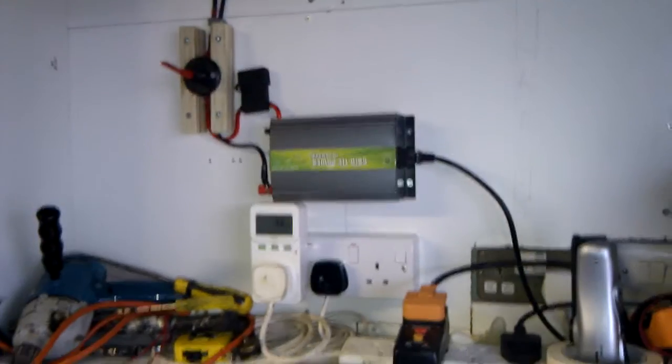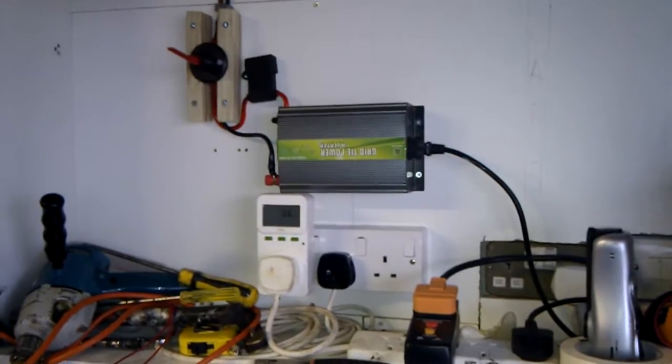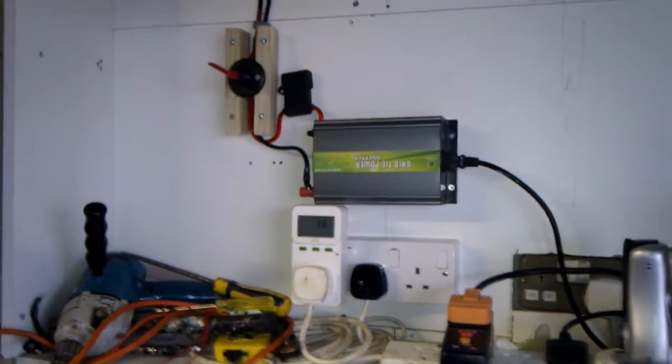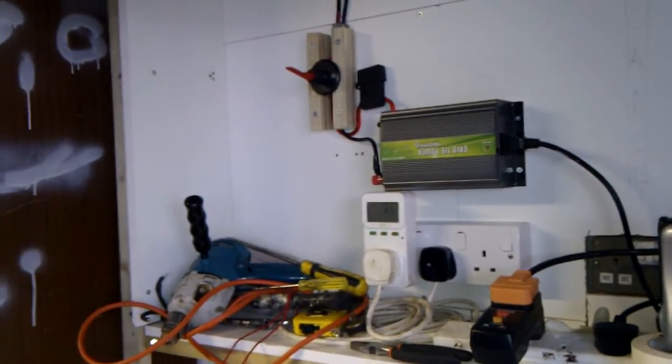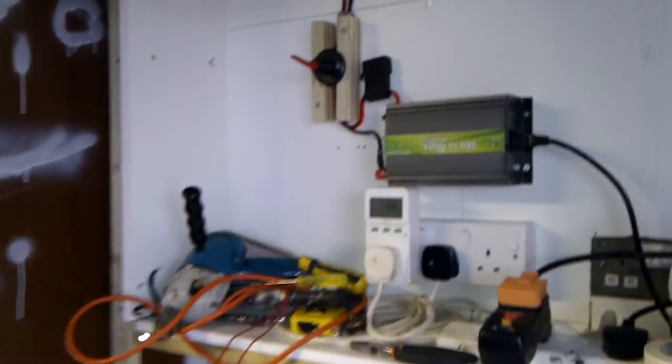Hello again there, YouTube. I figured it was time for another update video for you guys. Nothing new with the shed, but the solar garage does have a couple of updates, so just figured I'd show you.